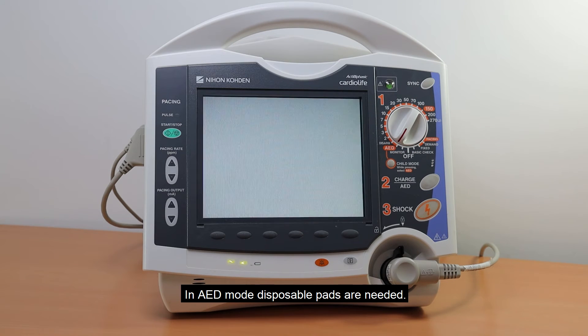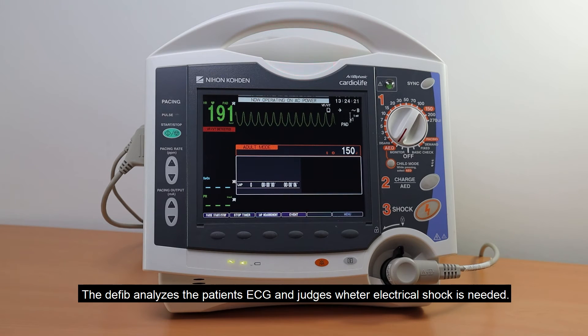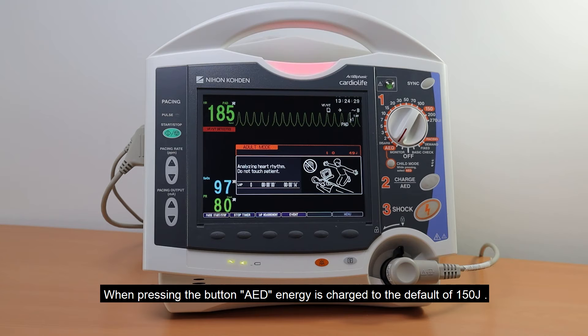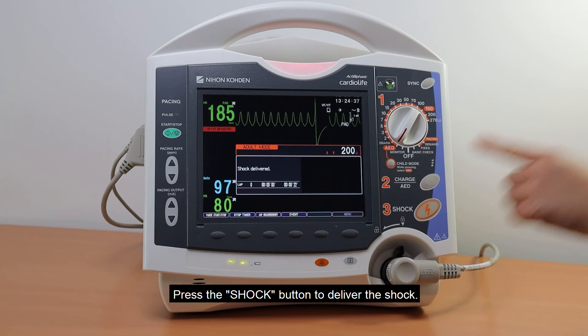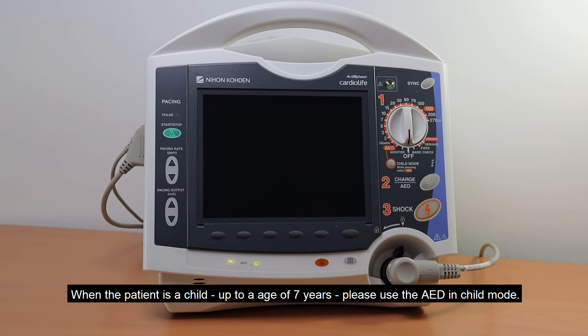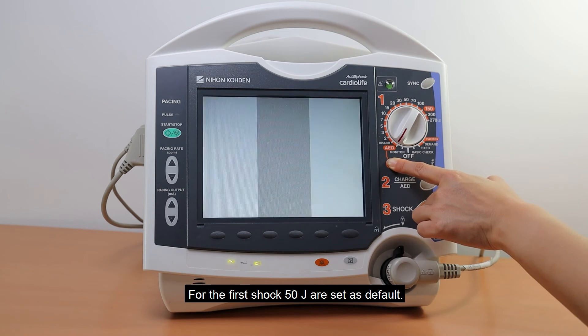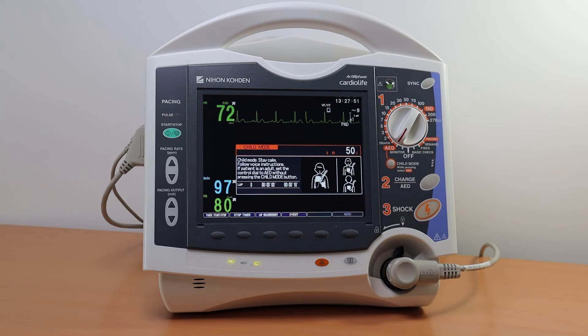In AED mode, disposable pads are needed. The defibrillator analyzes the patient's ECG and judges whether an electrical shock is needed. When pressing the AED button, energy is charged to the default of 150 J. Press the shock button to deliver the shock. When the patient is a child up to age 7, please use the AED in child mode — 50 J are set as default for the first shock. All energy levels can be changed in the system setup. For adult patients, set the control dial to AED without pressing the child mode button.